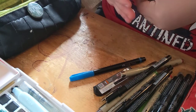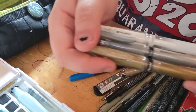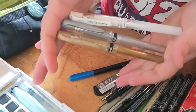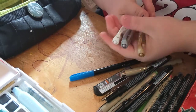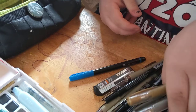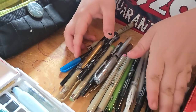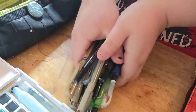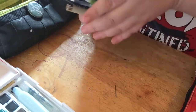And then I have my 3 Uniball Signo Jelly pens. I have gold, silver, and white. These are my favorite gel pens ever made — they are so amazing. Now we're done with that. I'm gonna put these all back. I might not put the rubber band back on, but I like to keep my liners separate so I know where they are.